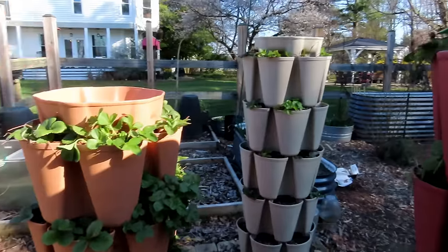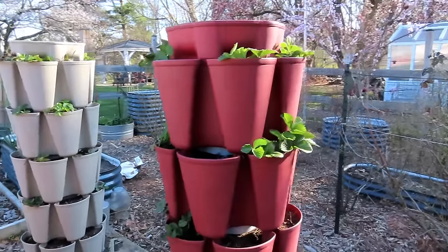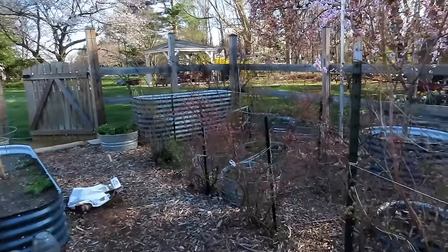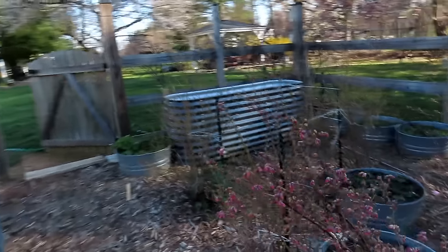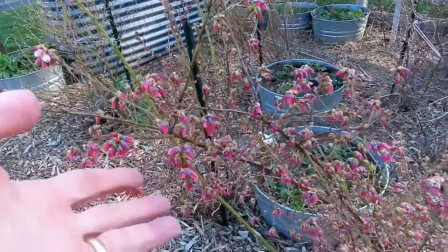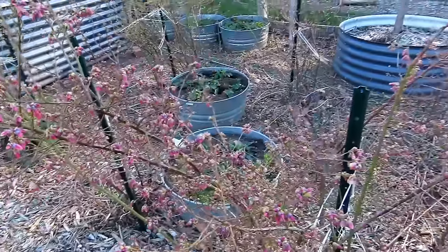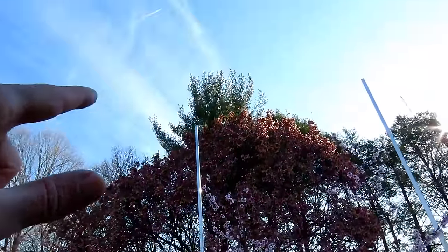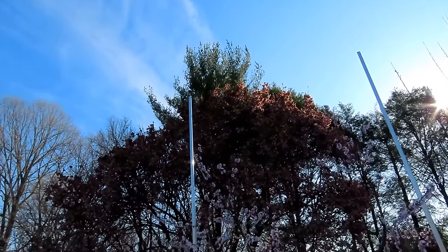I have strawberries growing. We'll go over to my greenhouse and nursery area and show you what's going on over there. I want four of these towers all set up — I have strawberries everywhere. The blueberry bushes are all starting to flower. They can handle the frost. Sadly, my magnolia cannot — I got to see it bloom for about five days, but the frost has killed off all those flowers.